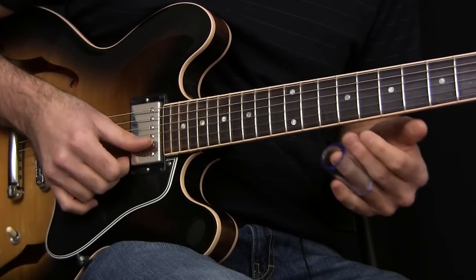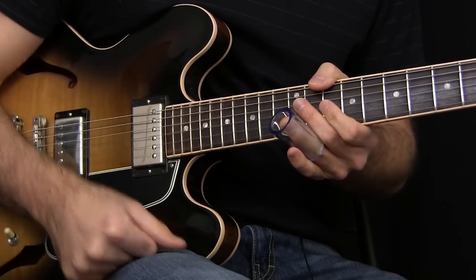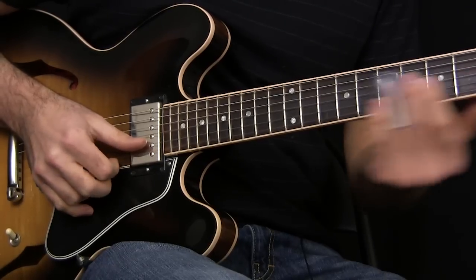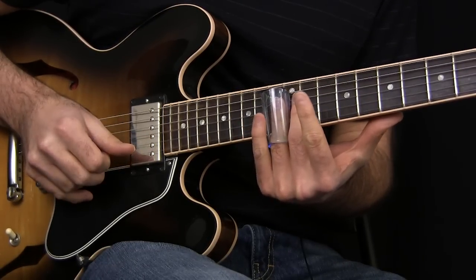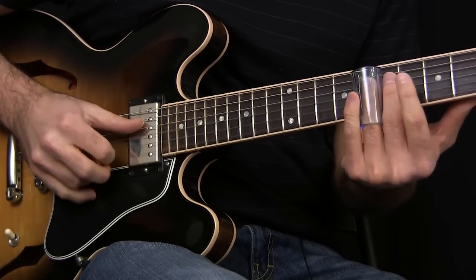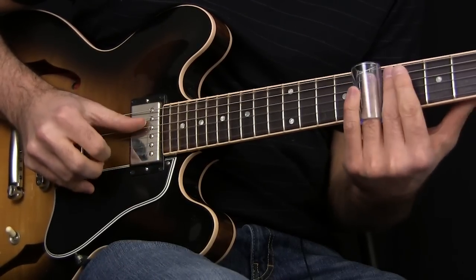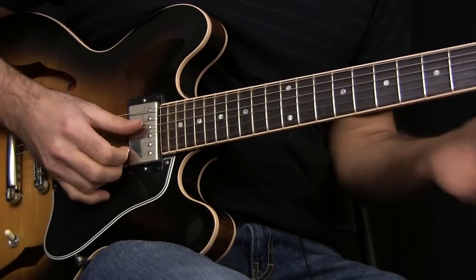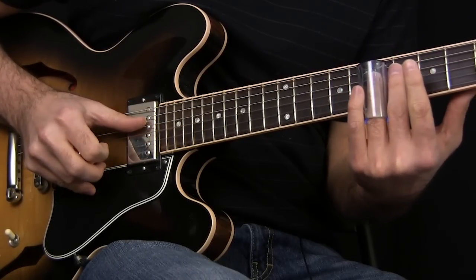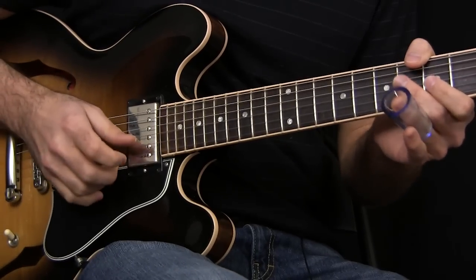The next thing — slide into the thirteenth fret of the high E string, and then immediately hit the thirteenth fret of the B string and slide it backwards. Then hit the seventh fret of the D string, then slide in from the sixth to seventh fret on the B string. We'll do that four times.